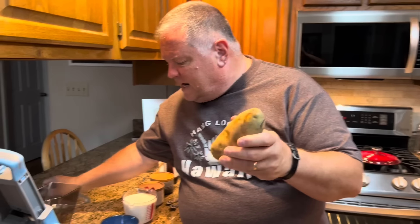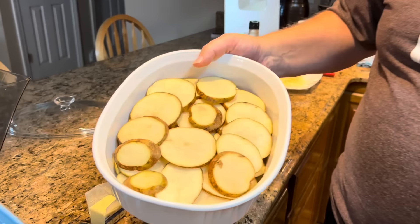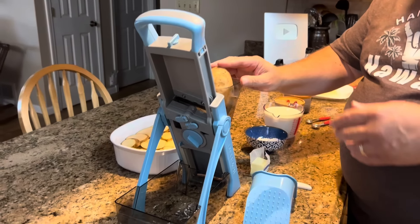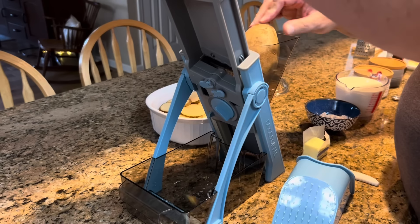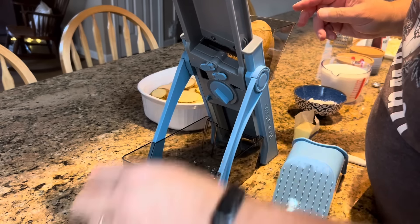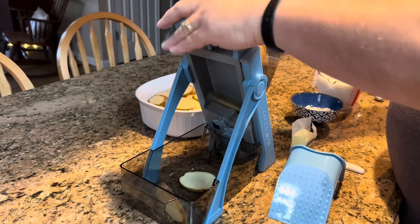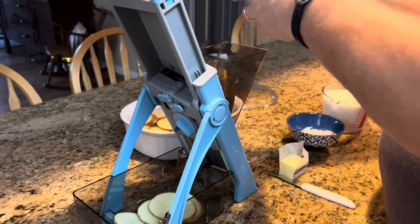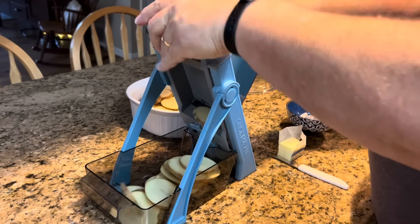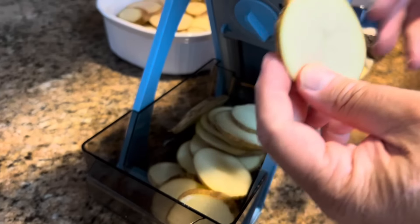I've already done two potatoes this size, and they're already layered in the dish. This is the third one I'm going to do. I did buy a new toy — it's called Once For All, and it is a slicer. I'm going to get rid of that end and any bad spots. Look what short work this makes of slicing potatoes. They are flying! Look what a nice slice of potato.